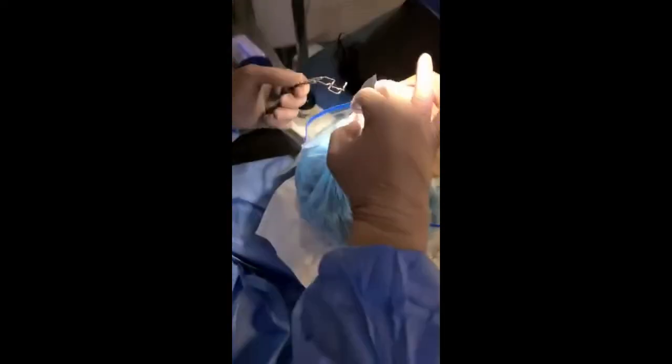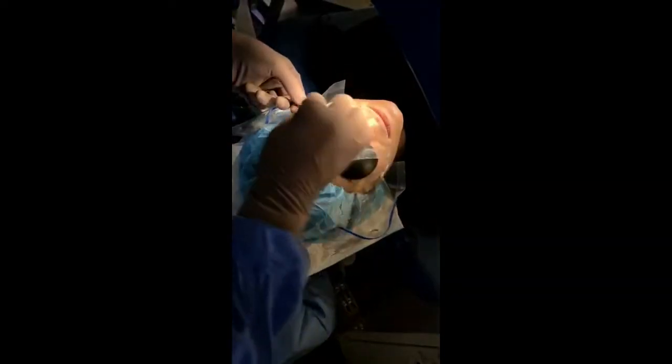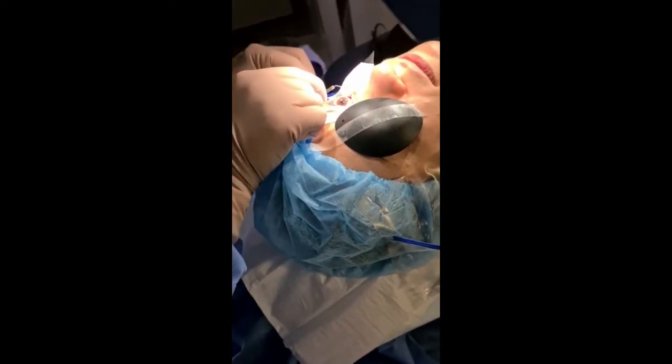Tight feeling on your eye now. I'm going to open your eyes a little with the speculum. It's going to feel a little bit tight. Not too tight I hope?